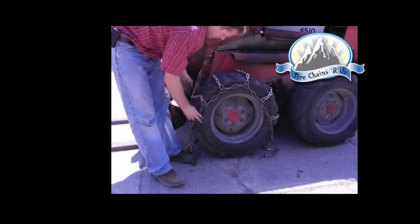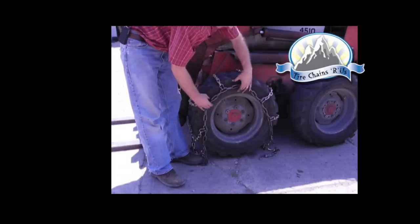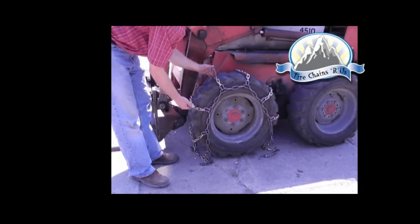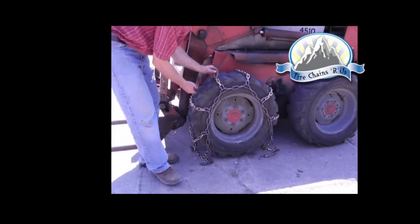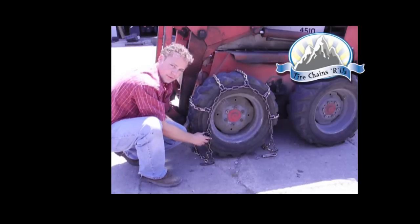As you lay it on there, what you're really trying to do is make sure this outward chain is in the center of the sidewall. The other thing to make sure is that you've got the same amount of space between each of your cross chains. That ensures that your chain is being installed squarely on the tire.